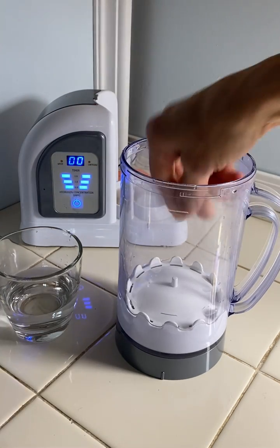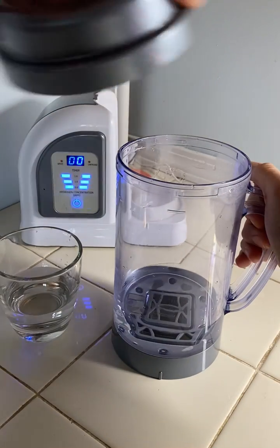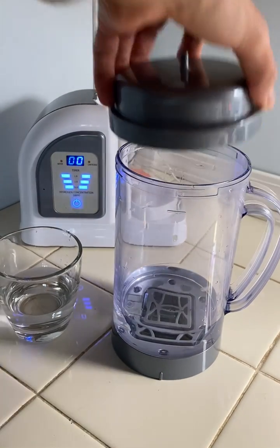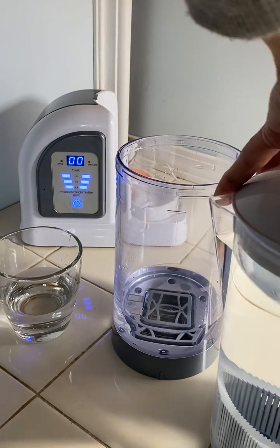So you want to take it off first, take out the floating hydrogen catcher, and you'll want to actually have this fall all the way.